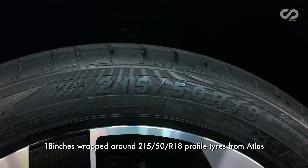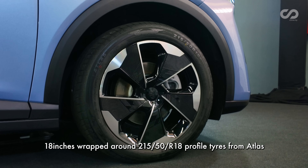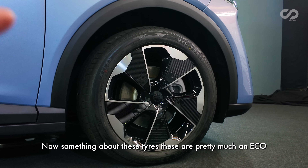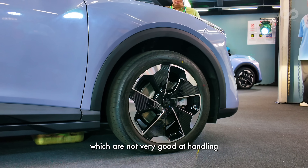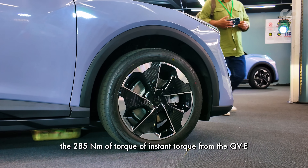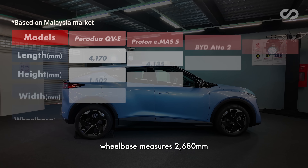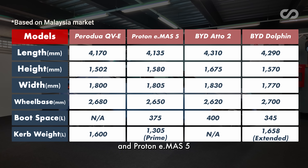Wheel size measures 18 inches, wrapped around 215/50R18 profile tires from Atlas. These are eco-friendly tires, which are not very good at handling the 285Nm of instant torque from the QV-E. Wheelbase measures 2,680mm — the longest in the segment, longer than even the equivalent rivals, the BYD Atto 2 and Proton e.MAS 5.